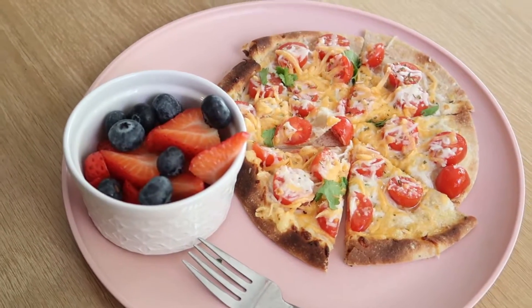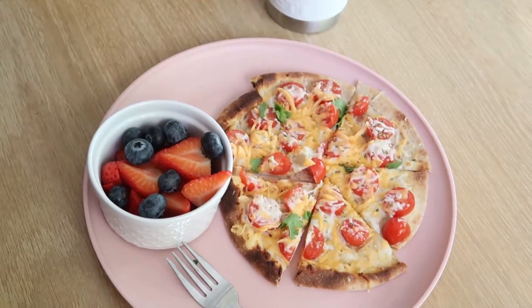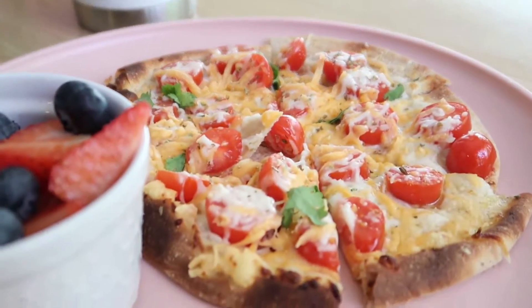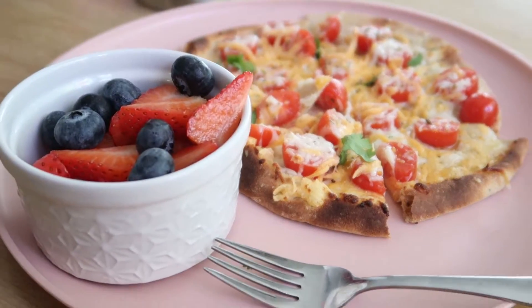One of the best parts: you can keep pitas in your freezer. Thaw one fast, throw together a pizza, and you have lunch.